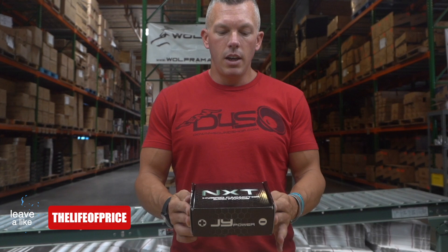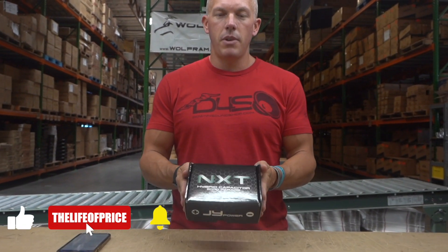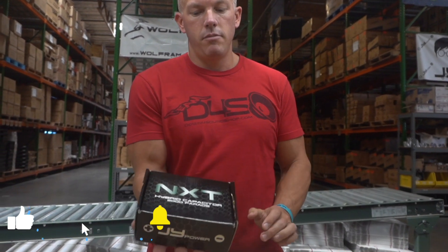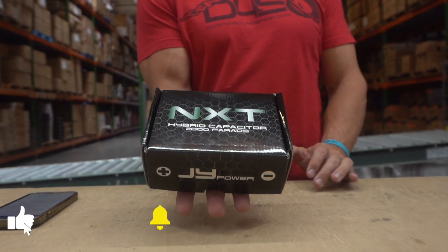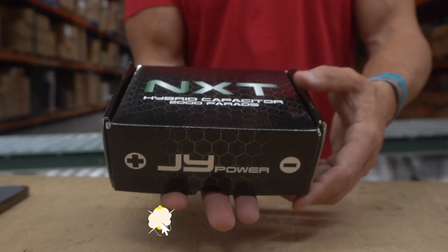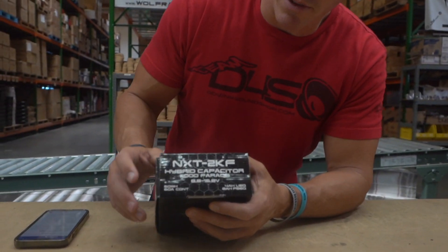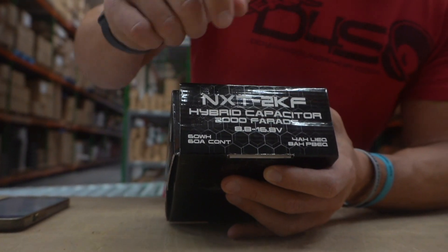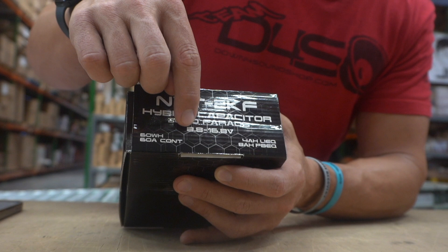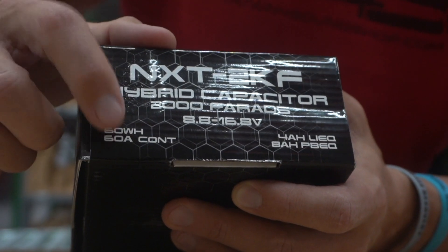Alright, let's get into this — very excited about this new product from JY Power. It's the NXT hybrid capacitor, 2000 farads. You can see by the packaging it's a very small item, but it's small but mighty. Let's show you the specs real quick: 2000 farads, operating voltage 8.8 to 16.8 volts, 60 watt-hours, 60 amps continuous.